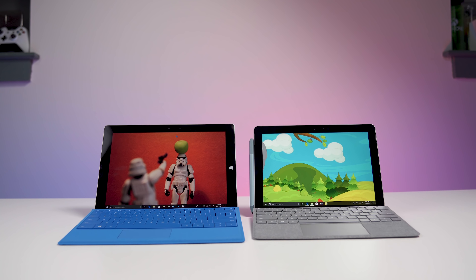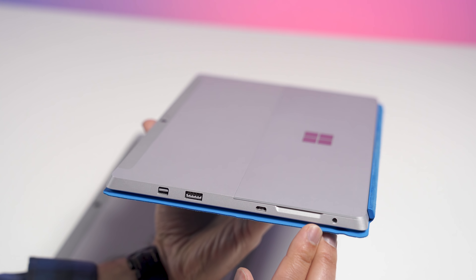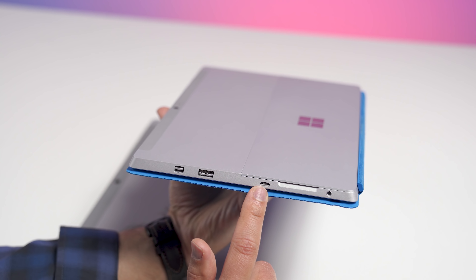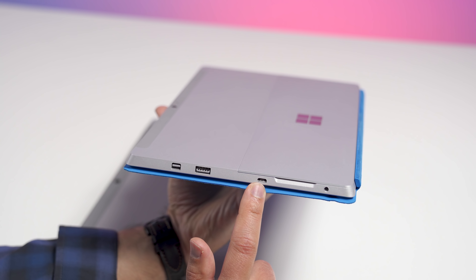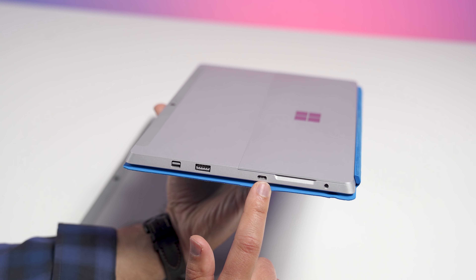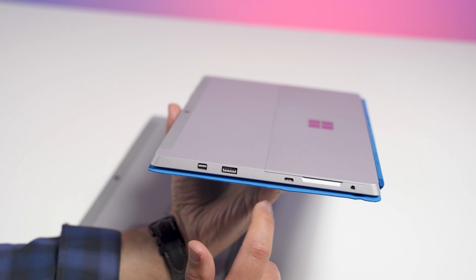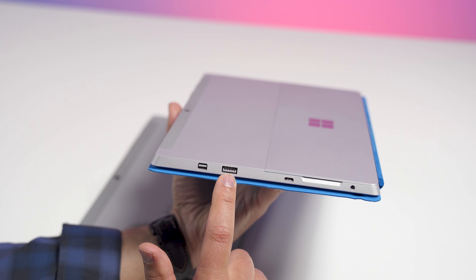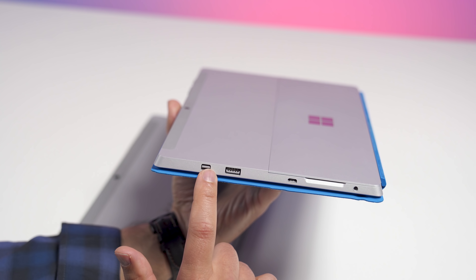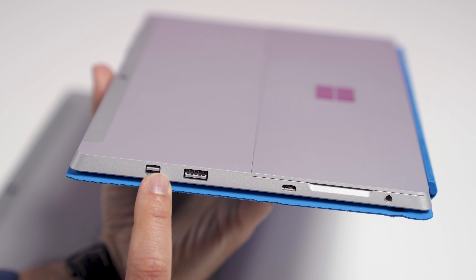Let's take a look at the ports on the Surface 3, which was a little bit controversial at the time. You do have a 3.5mm headset jack, which was closer to the bottom on the right side — a nice design — but this is where the problem started: the micro USB port. Instead of having a Surface Connect, you used micro USB for charging. A lot of people lost their chargers, and you got slow charging from it. Over here you had a standard USB Type-A port, which was pretty nice to have.